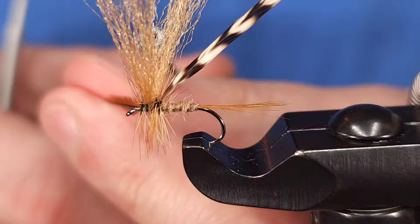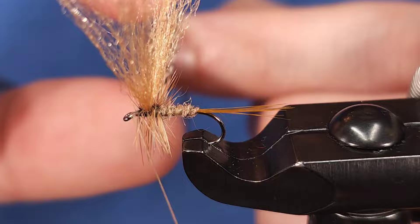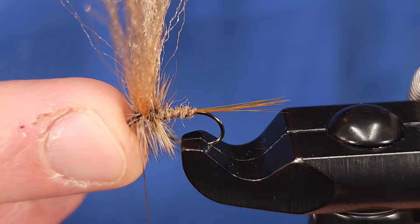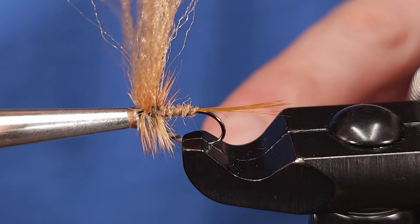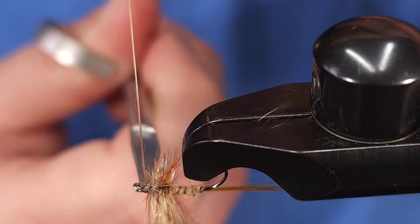I'm going to secure it with two wraps and take one wrap on the bare shank itself, then snip the brown out and take two full wraps behind the wings with the grizzly, then two full wraps in front of the wings. If you prefer you can just use a brown saddle or a grizzly variant — which Whiting also makes. This is traditionally how these Catskill style flies were tied and it does allow for a nice variegation — two color combinations and additional floatability. You can also obviously use cree here, which achieves the same color combination.